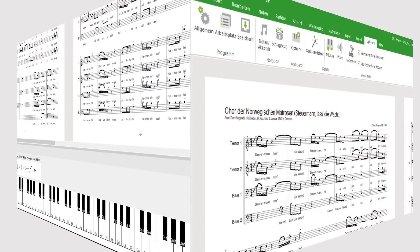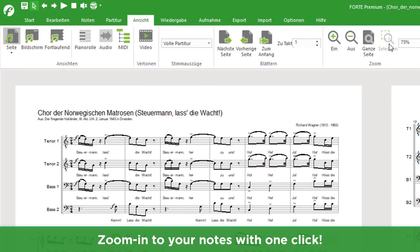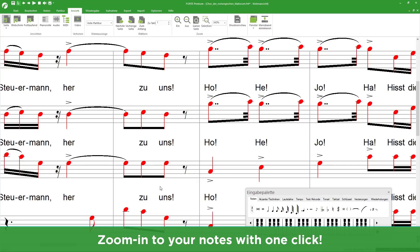In the main tab View, you'll find the new function, Selection. Draw a box around a couple of notes you'd like to zoom in on and click Selection. The selected area is automatically magnified. You can edit notes or elements more easily.